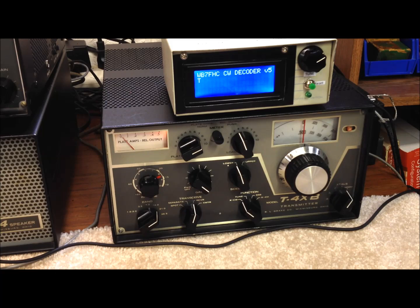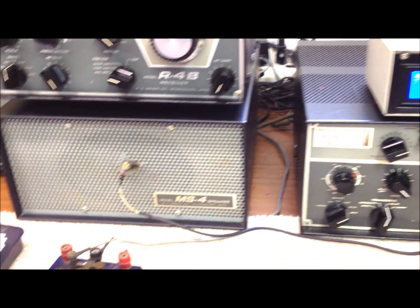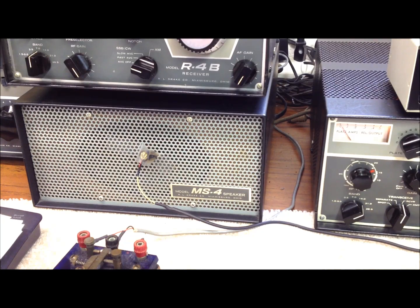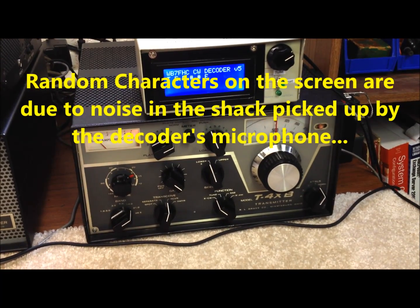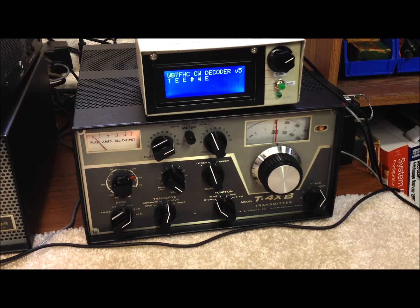One thing we experimented with was trying to come up with some simple noise filtering that we could include in the code to do some up-front filtering when we're live on the air. In a clean environment where we're just generating test code from the computer or sending from our keyer or paddle, the copy is almost perfect. But in the real world, using our little electric microphone taped up to the front of our speaker, real live signals are subject to all the associated band noise, and that can become a problem with the code properly interpreting the CW characters.